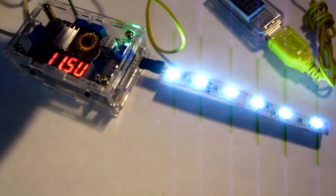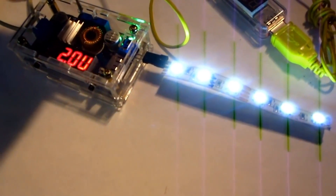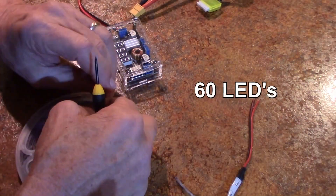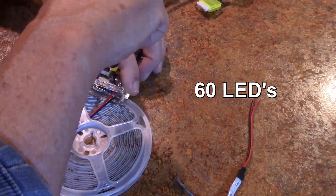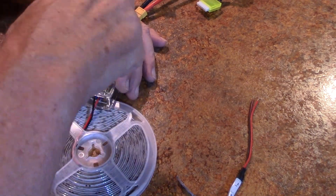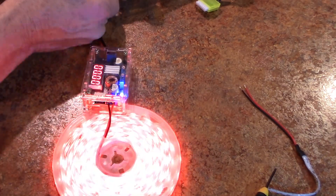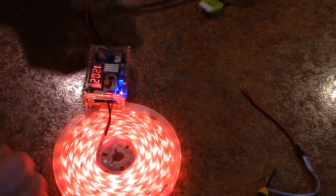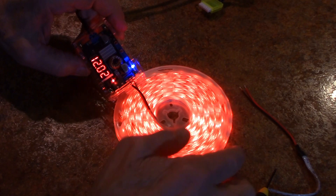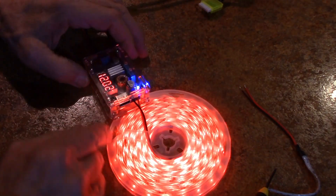This is really nice to be able to adjust this voltage just perfectly. There we go — 12 volts. Let's plug it in and see what happens. Whoa. So that's pretty awesome, I'd say.